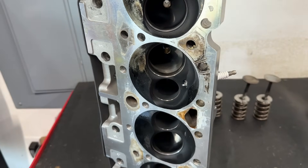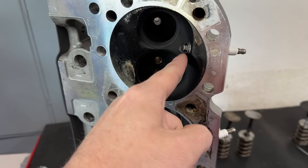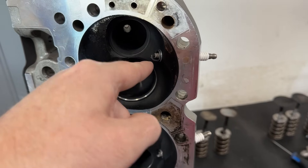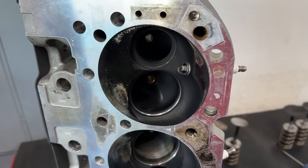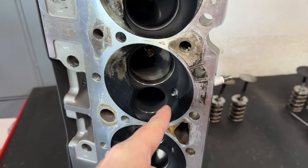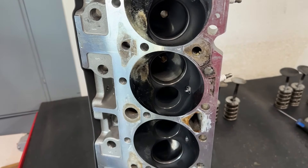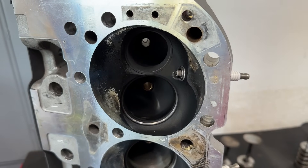When I switched to the new CNC ported Pro Max heads with my design, the plug actually stuck out even further — another 30 thousandths. Part of that is because the CNC program removed some material there to clean everything up so people wouldn't see shadows and complain. So I put washers on those too, and I'd been making dyno passes yesterday. Then I wondered — what if it actually makes more power if it sticks out further?